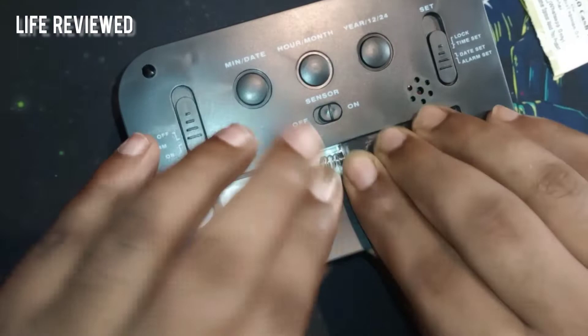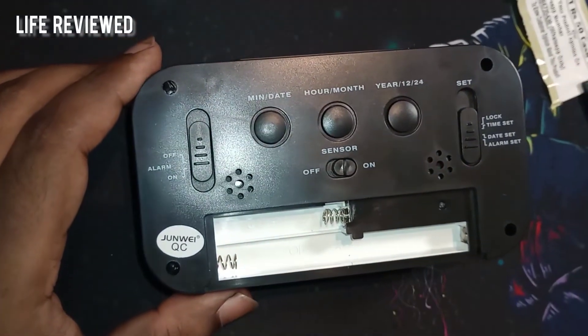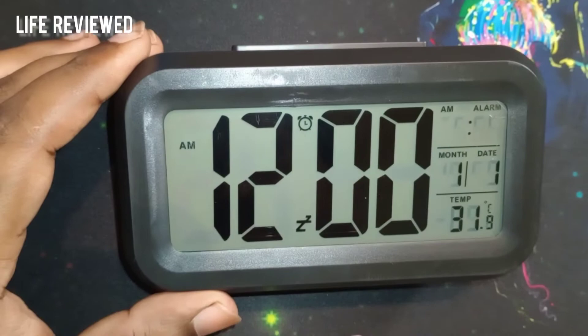There are two speakers on the sides. The sides themselves have nothing else, and there's no soft padding at the bottom — it's just plain plastic. Inside the battery compartment there's a plastic piece; this accepts triple-A batteries, three of them. I'll put those in and show you how it looks.